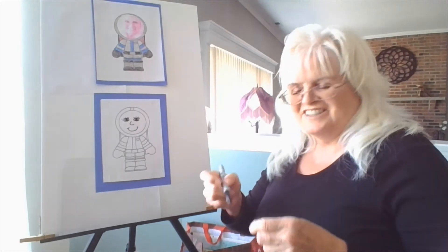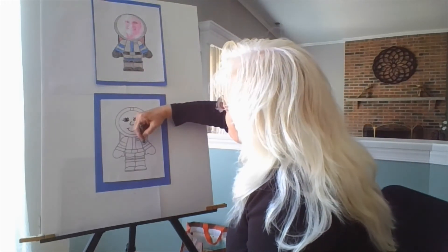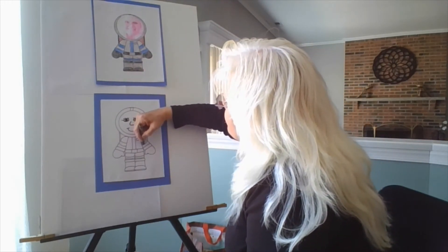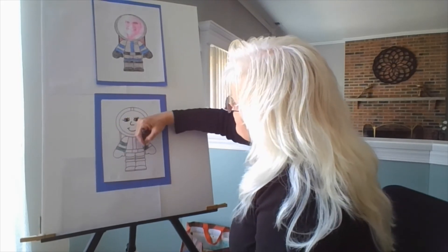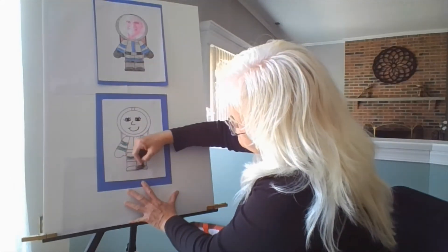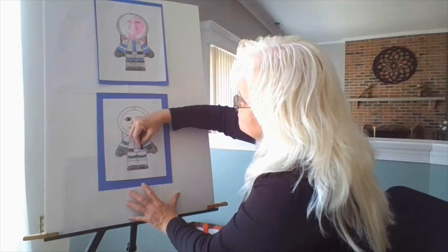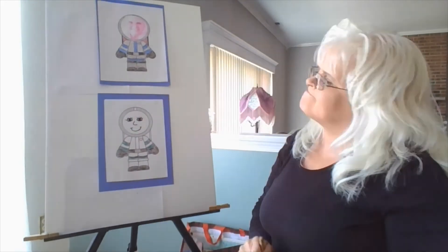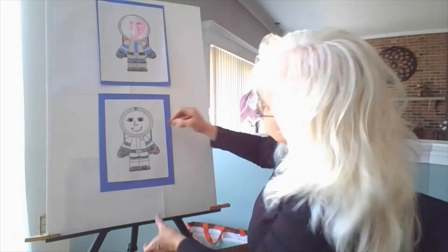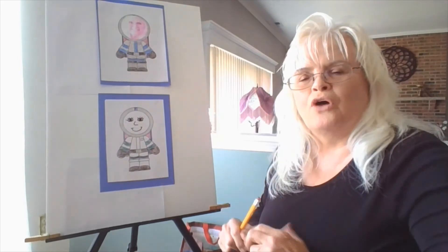And that's my face. Now I'm going to start coloring. Did you remember to color your astronaut all different colors, use different colors for stripes?